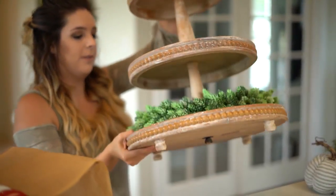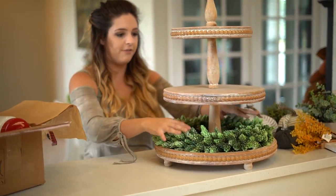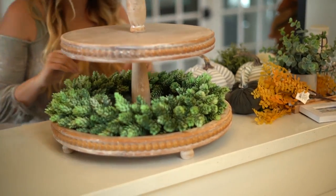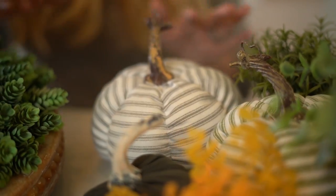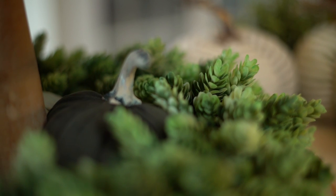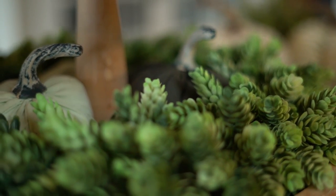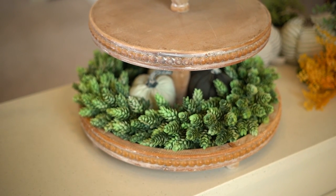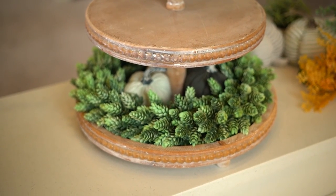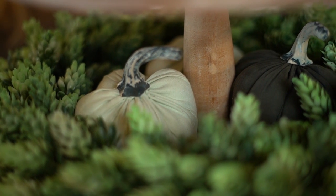This is going to add a really beautiful greenery look to start our three-tier tray off with just a really natural look. The next thing I'm going to do is add some pumpkins to the base. I'm going to simply do this by adding my dollar spot Target pumpkins. Since this is a really small space, it's kind of just going to be that filler space to fill it up. So this is kind of complete down here and it's just got a really simple look.